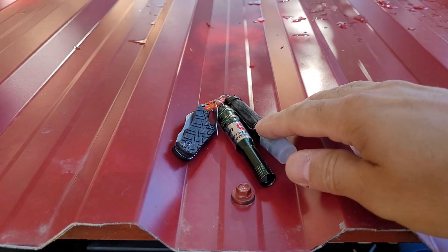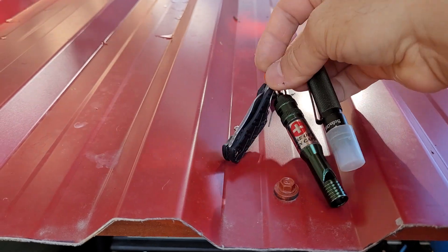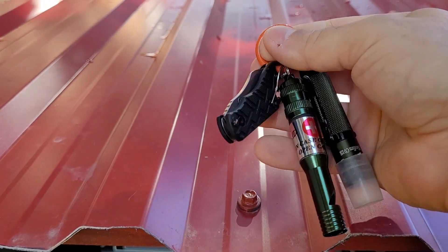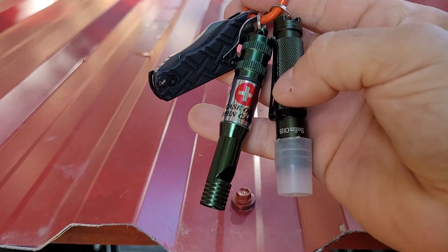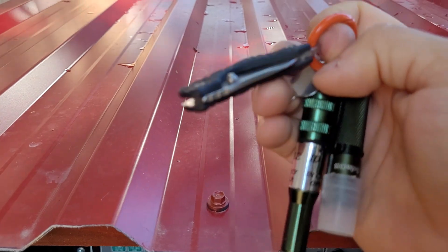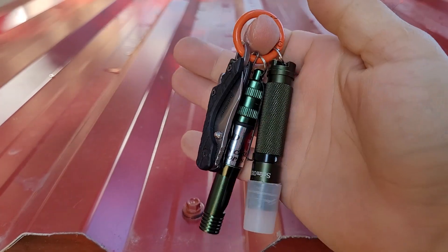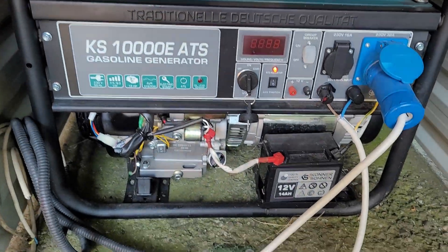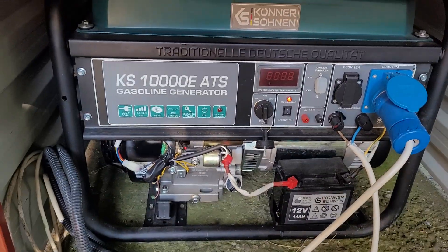Hi everybody, nice to see you again. So let's talk about the generator today.